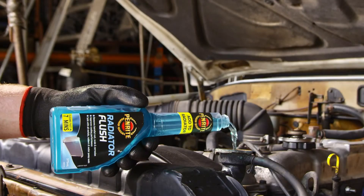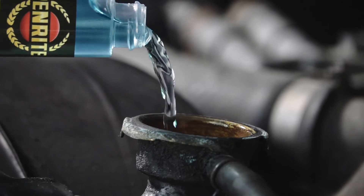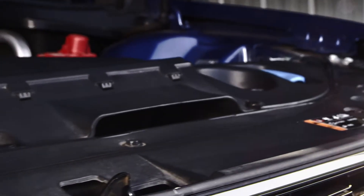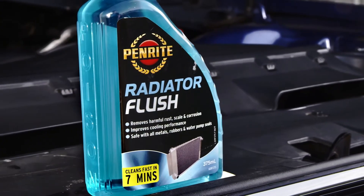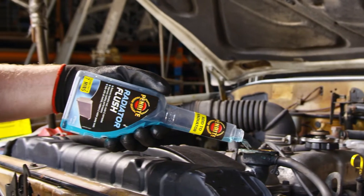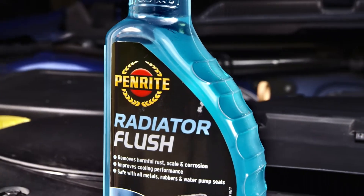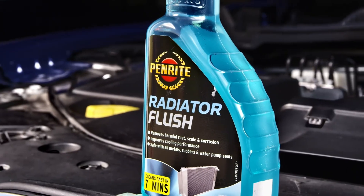If you need to flush the impurities out of an old radiator, or you'd just like to make sure your cooling system is in pristine shape during coolant changes, then Penrite Radiator Flush is what you need. It's a fast-acting alkaline cleaner designed to remove rust, scale and other deposits that could block the flow of coolant through your radiator or engine.